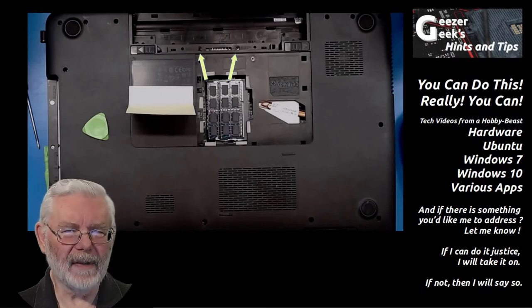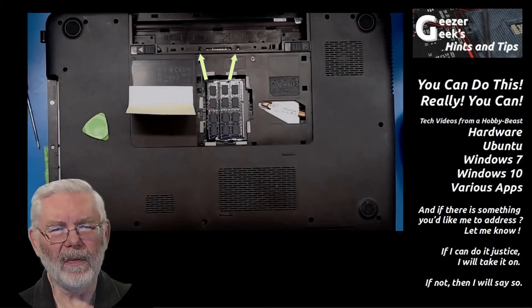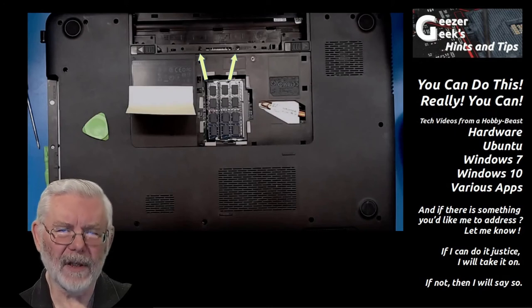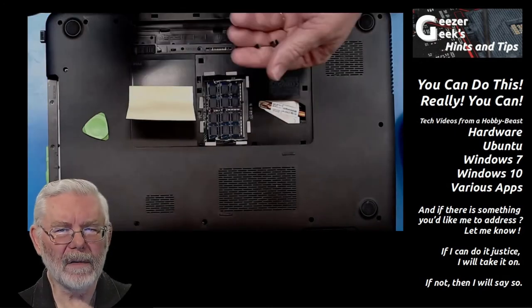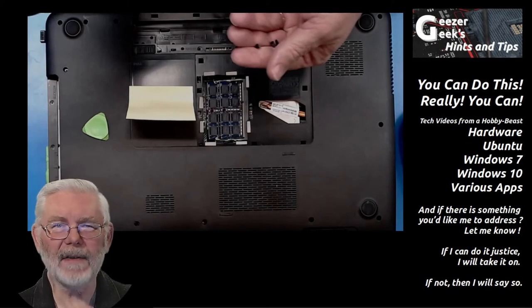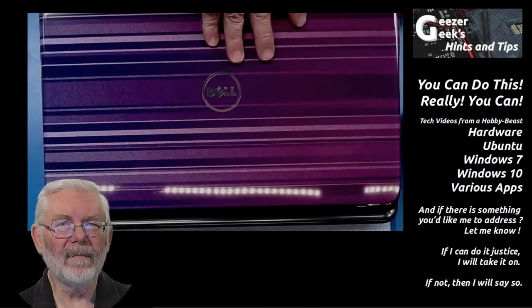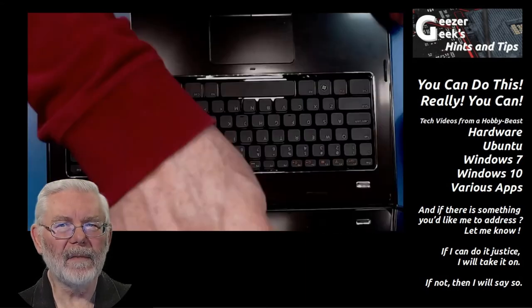In my case, all screws are the same length except the two exposed by removing the optical drive — those two are silver and won't get mixed up with the rest, which are all black. But in your case, watch and make sure you put the right length screw back in the right place. A small muffin tin can be helpful to organize where each screw came from. Collect all your screws, save them in a safe spot so you don't lose any, then turn the case over to open it up and get to the keyboard.